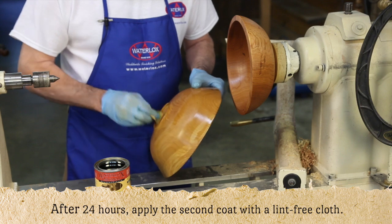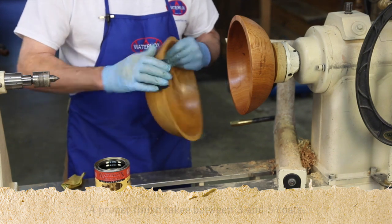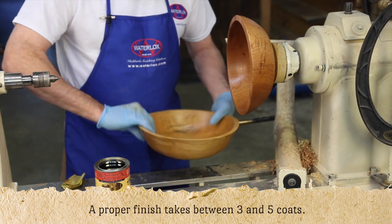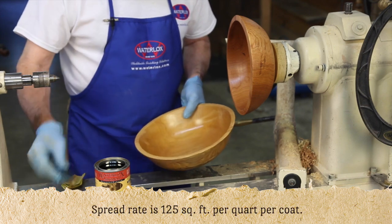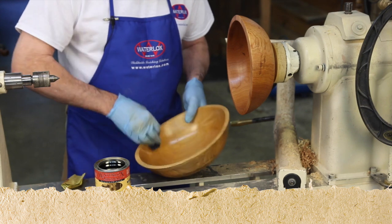Sanding using the lathe as a power source is the best scheme for dry work. However, most bowls today are turned from green wood, which starts to warp within hours of the first coating. Therefore, subsequent coats need to be hand sanded in, as I am doing here.